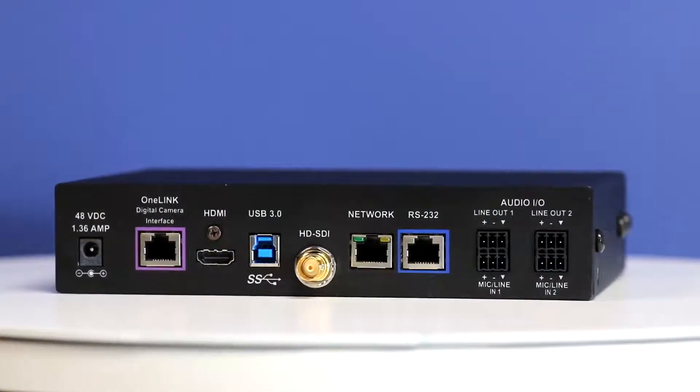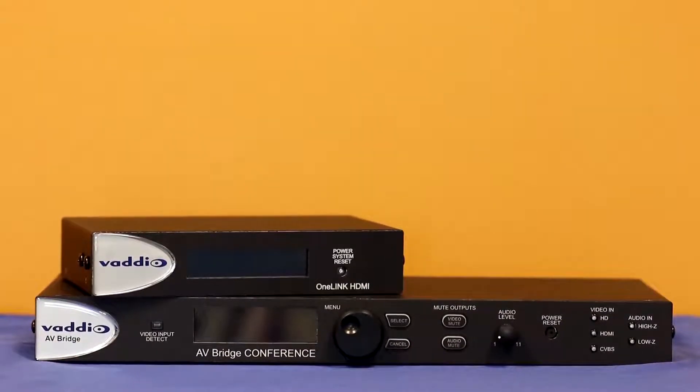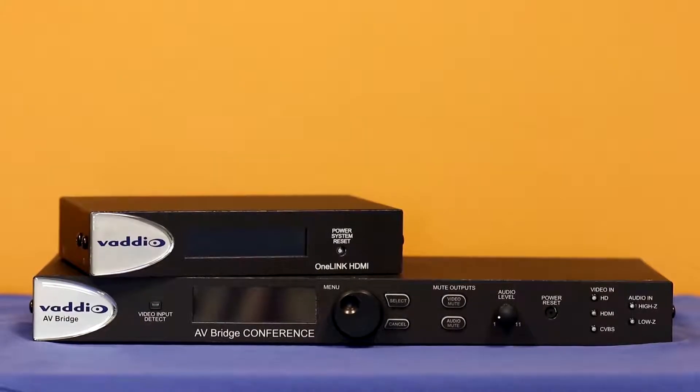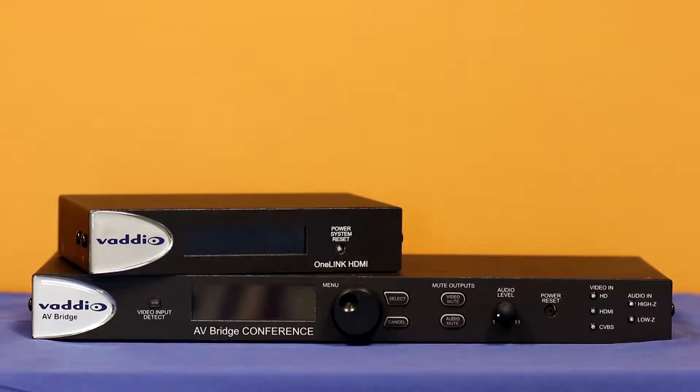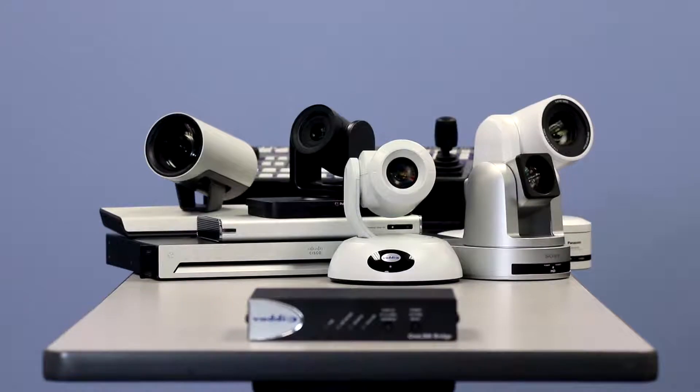The Vaddio OneLink Bridge is an innovative crossover design, combining and expanding on all of the best features of the powerful OneLink HDMI extension system and the industry-leading Vaddio AV Bridge. The OneLink Bridge is the piece you've been needing to extend, convert, and distribute professional cameras or other HDMI or HDBase-T sources like codecs or AV switchers.